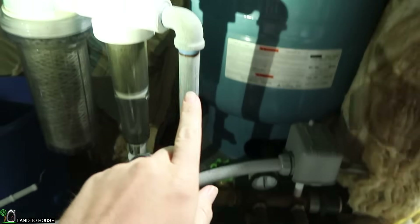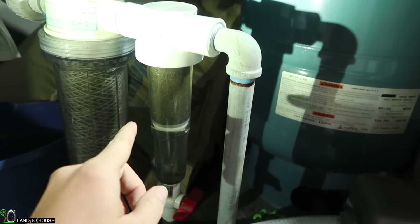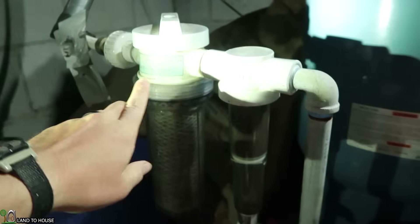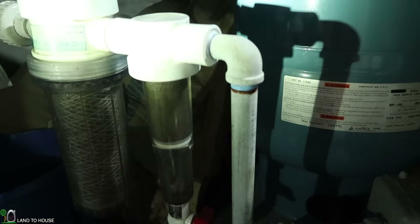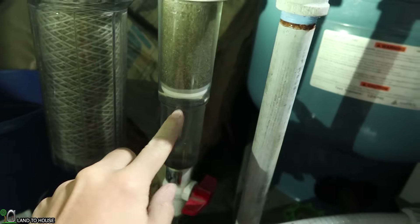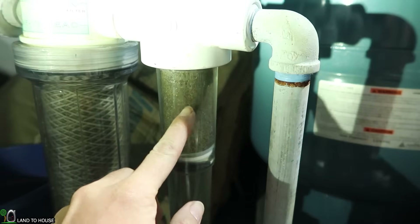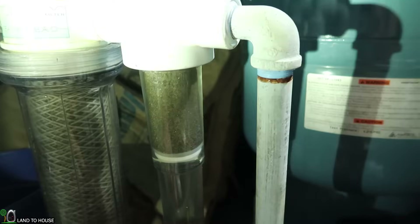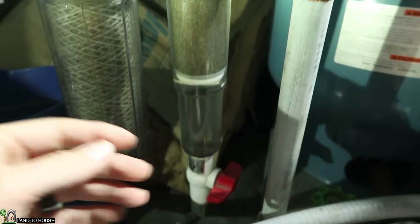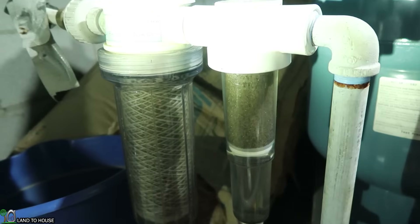Our well water comes through this pipe, goes up here, comes down into the Rusco spin-down, and the water continues through this 100 stainless steel mesh onto the house filter and up to the house. So the purpose of the Rusco is to trap the sediment — you can see some right here and also down here — but it's also getting stuck to the mesh. Normally you would just open up this ball valve down here, it flushes the whole system out, and it saves your house filter from being stopped up.